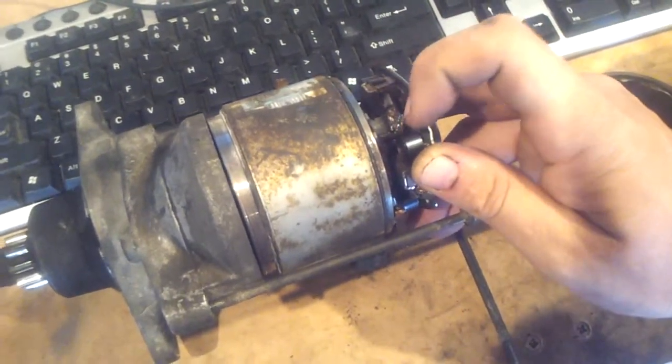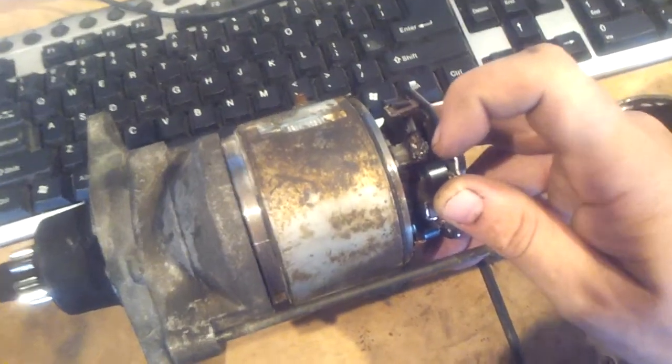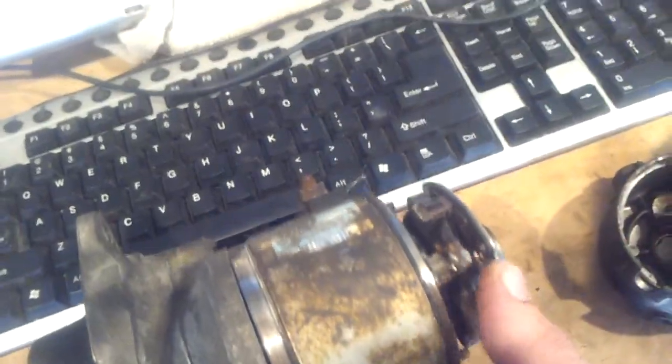A flap that goes in there prevents these two from shorting out. This one's not so blobby, but it could have also short-circuited as well.